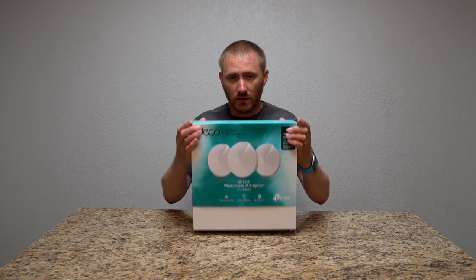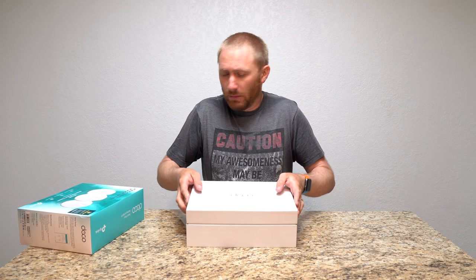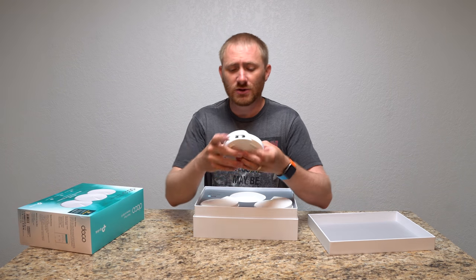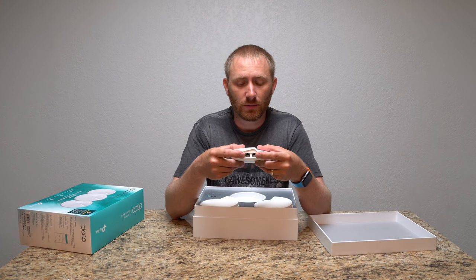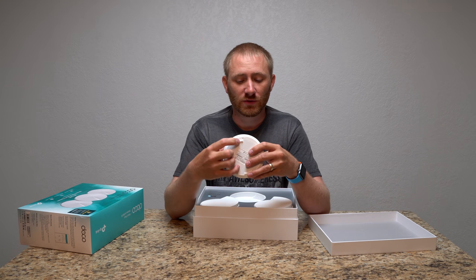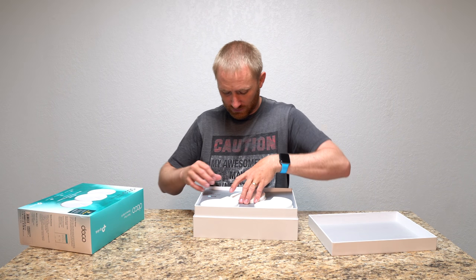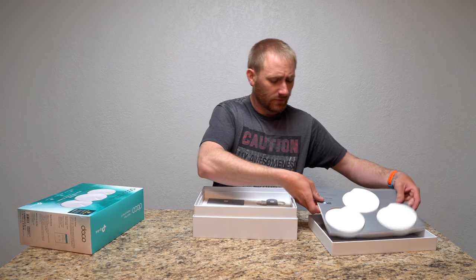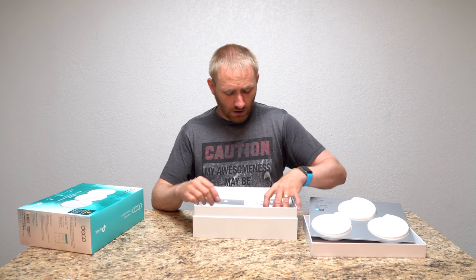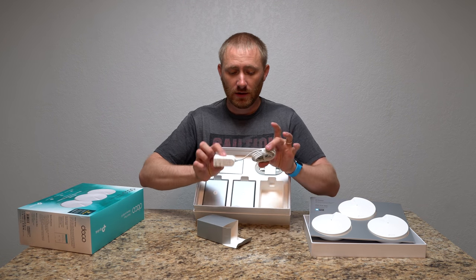Let's get started by showing you what's inside the box. It's boxed fairly well with nice padding. This is the three-pack of the Deco system. They kind of remind me of the Eero — you have two ethernet ports on there and USB-C for power, which I actually like — that universal capability. There's a reset button and a light indicator right in the center of the unit. Inside we have individual power adapters, USB Type-C, one for each unit.